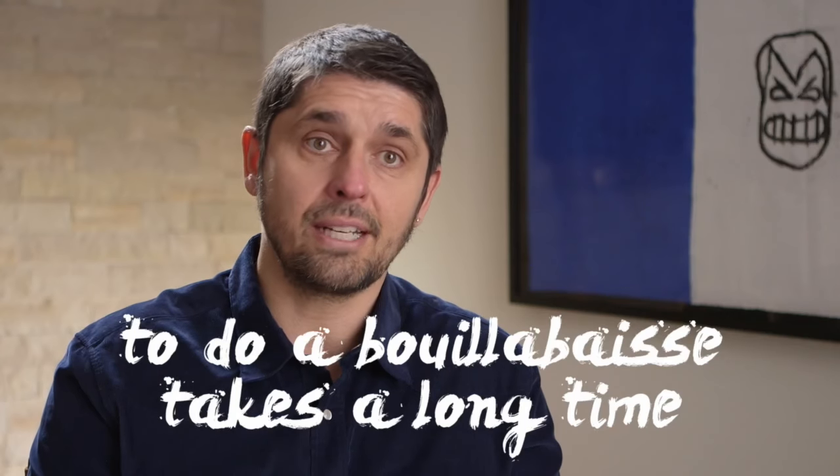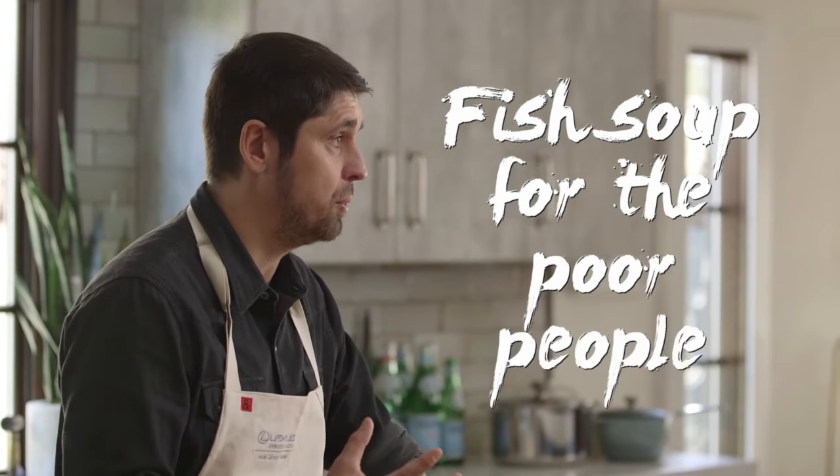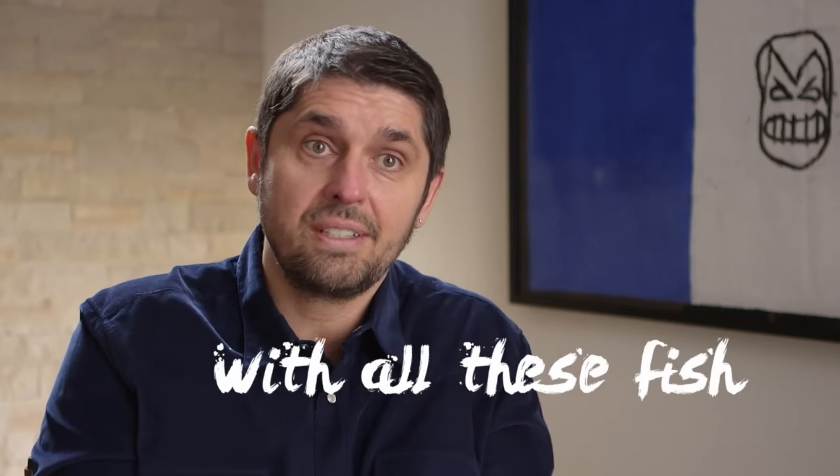Bonjour. Today I'm going to show you how to do a quick bouillabaisse. I always ask people what they want to learn — bouillabaisse came up a lot. To do a bouillabaisse takes a long time in the restaurant, trust me. So I decided to do a quick bouillabaisse for you at home. Bouillabaisse is a dish from the South of France — it was a fish soup for the poor people, created from the rock fish fishermen caught in their nets.